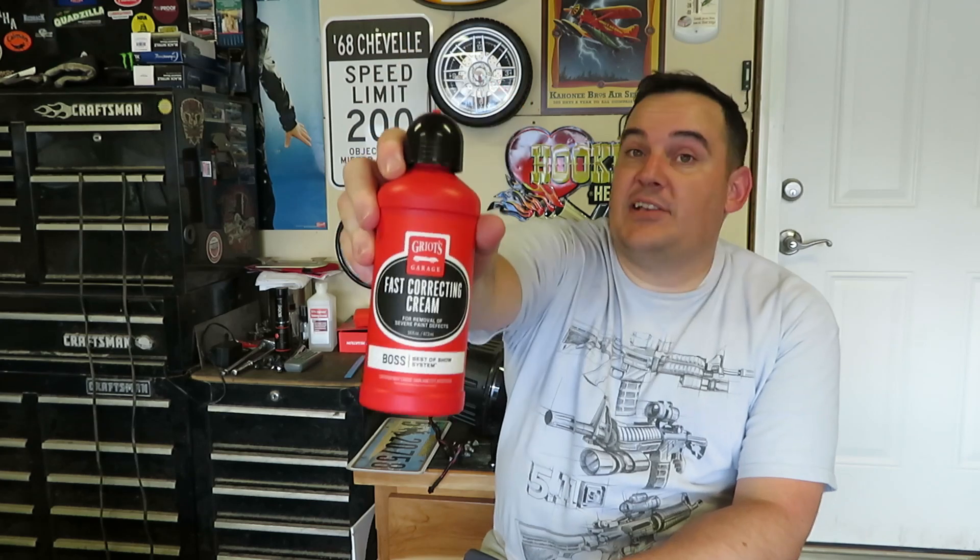This is definitely a two thumbs up product. As of right now, this is my favorite fast correcting cream for doing paint corrections. It's super easy, super user-friendly, wipes off so easy, and I've just mentioned all the great benefits. I really can't say enough good things about it. I do love this product.